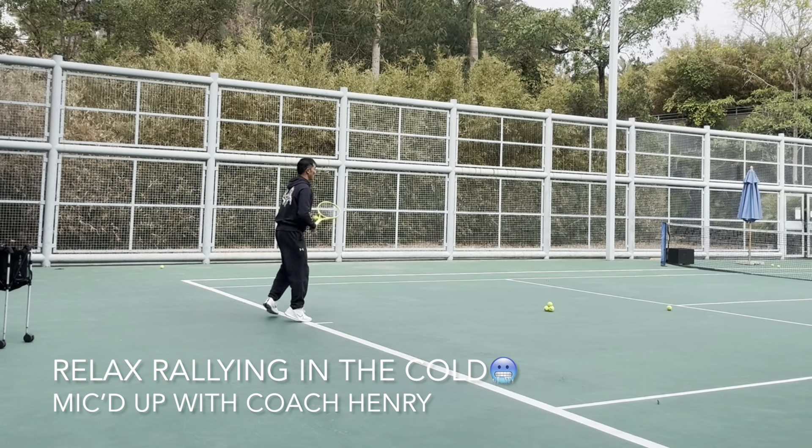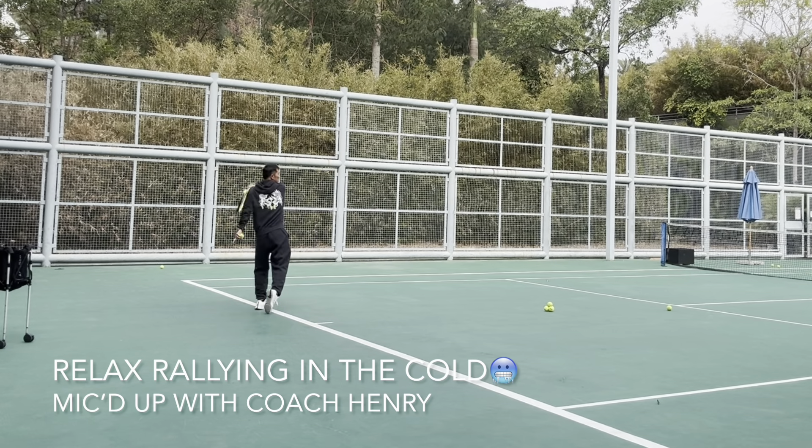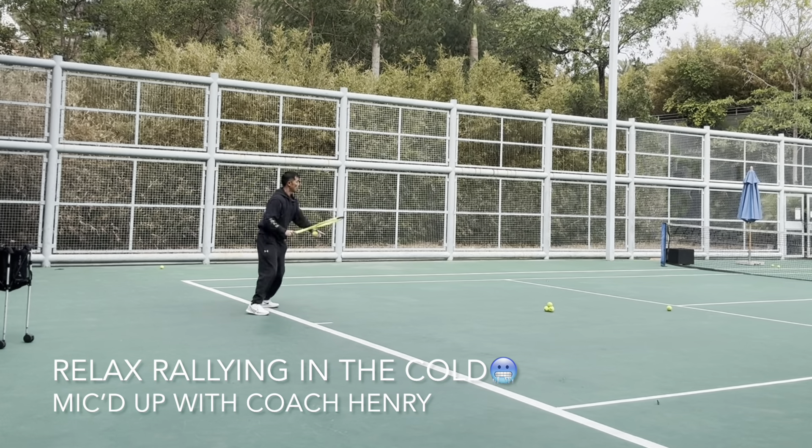You must have early racket prep, and to do that you must have your eyes ready — eyes ready.